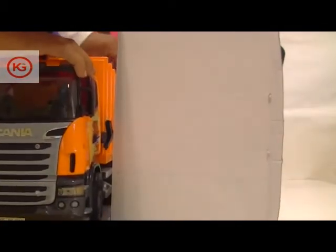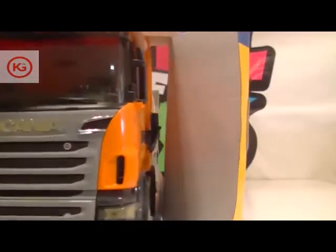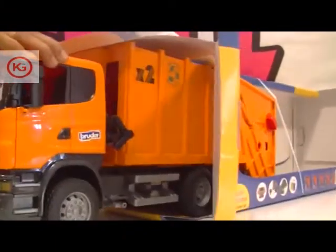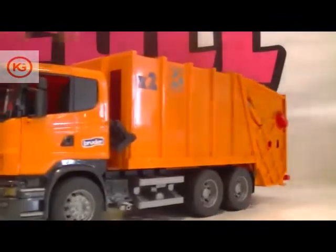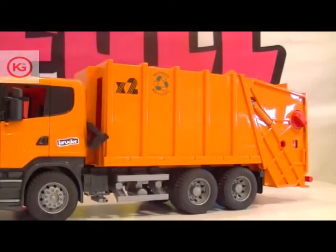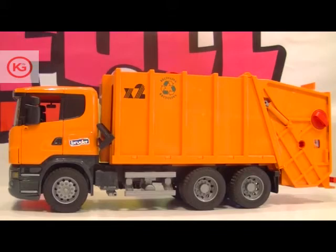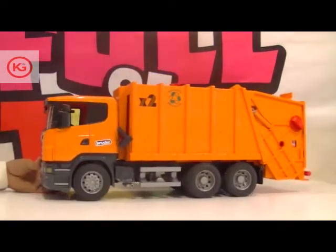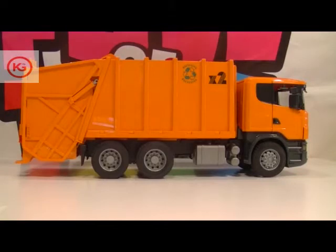It's pretty heavy, but here it is — your Bruder Scania garbage truck in orange! See how beautifully it has been finished; I'm sure you're going to love it.